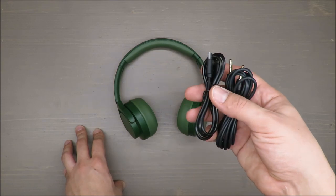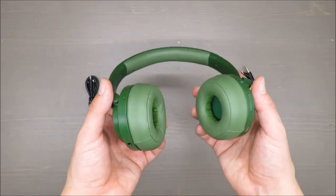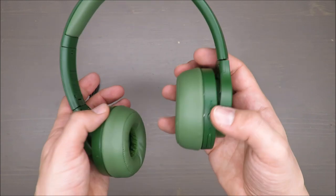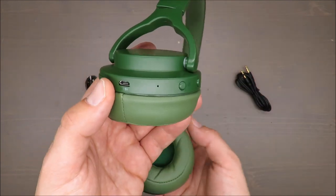You don't get a charger included with the headphones, but it's fine because nowadays you can charge it by connecting to your laptop or by using your standard charger — no problem with that.